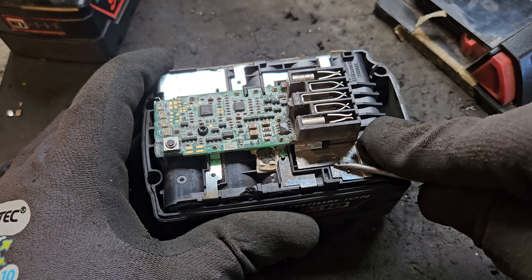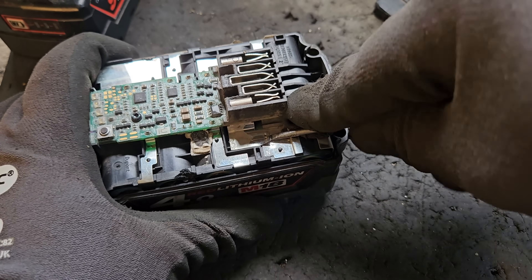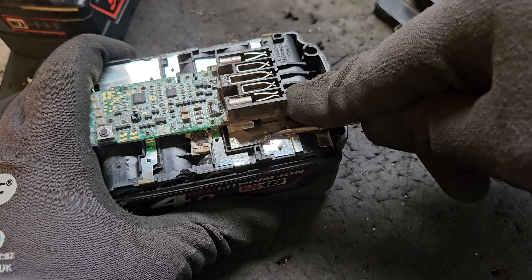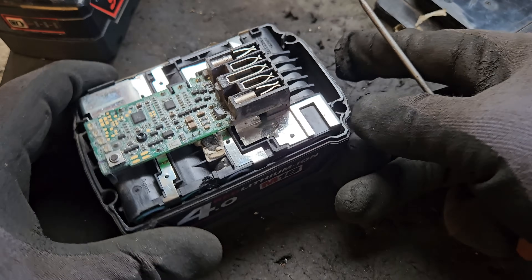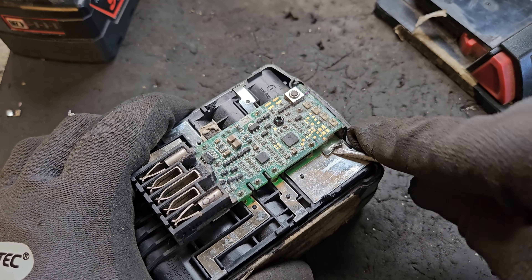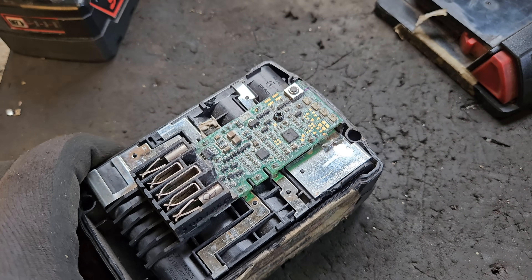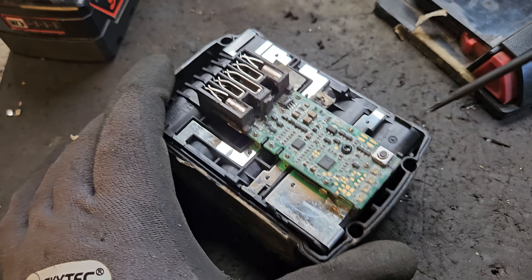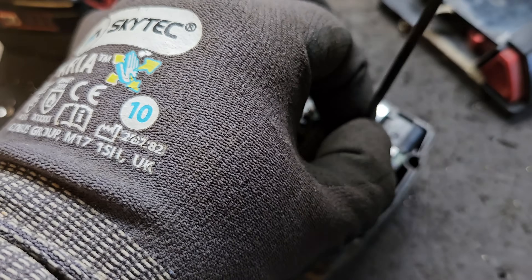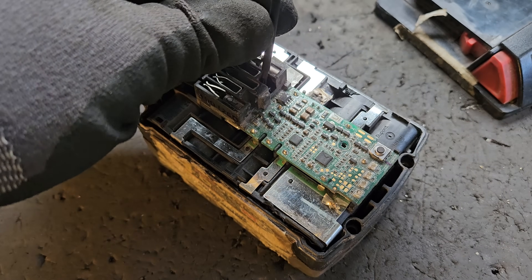You start by popping up these spot welds — the plus and minus on either side. You can see they're heavily spot welded. We will be using solder to refit the new board, but that's for another episode. So that's the two spot welds popped up, and then the two screws — keep those for later.